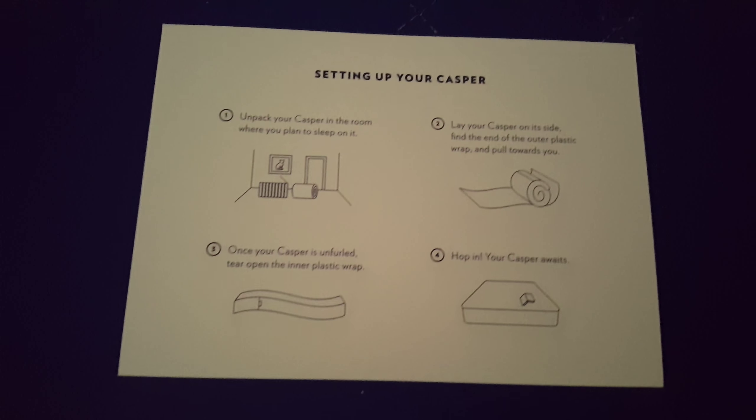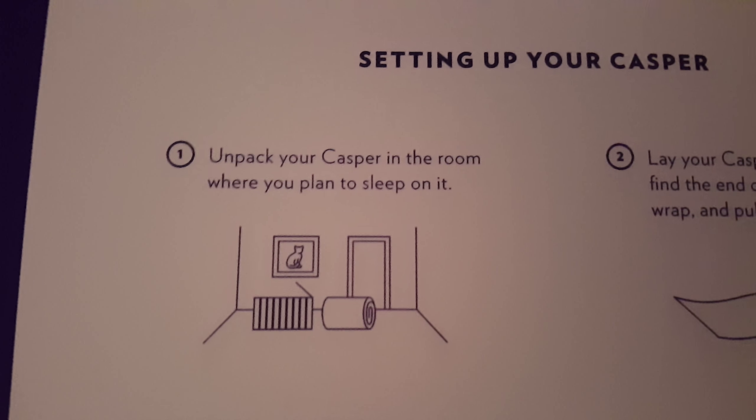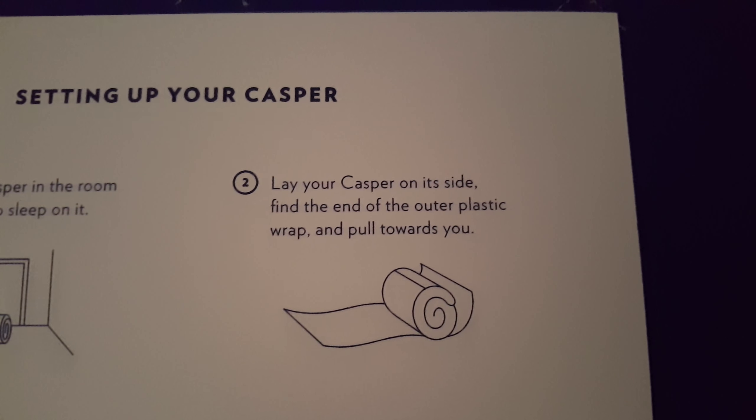Here are the instructions: unpack Casper in the room where you want to sleep on it. Done — this is where I'm going to want to sleep on it. Lay your Casper on its side.